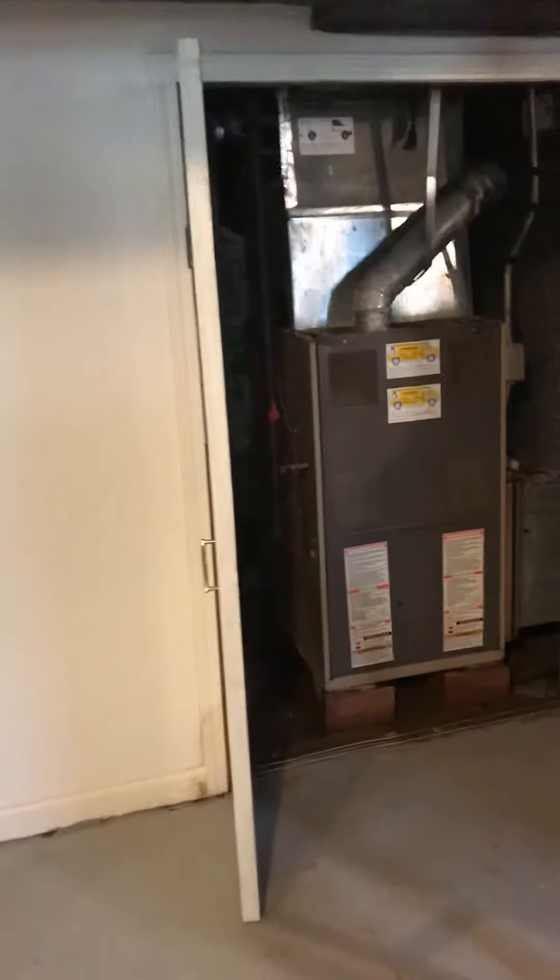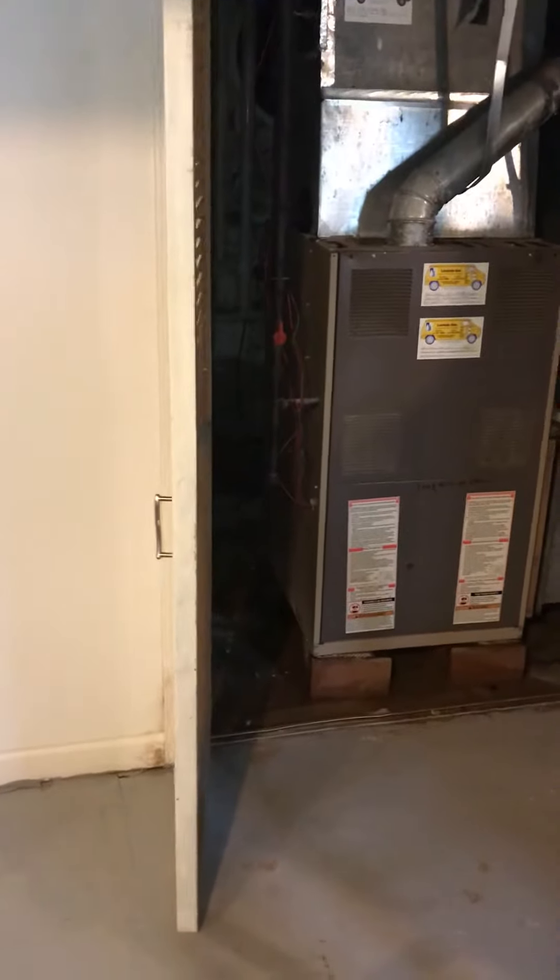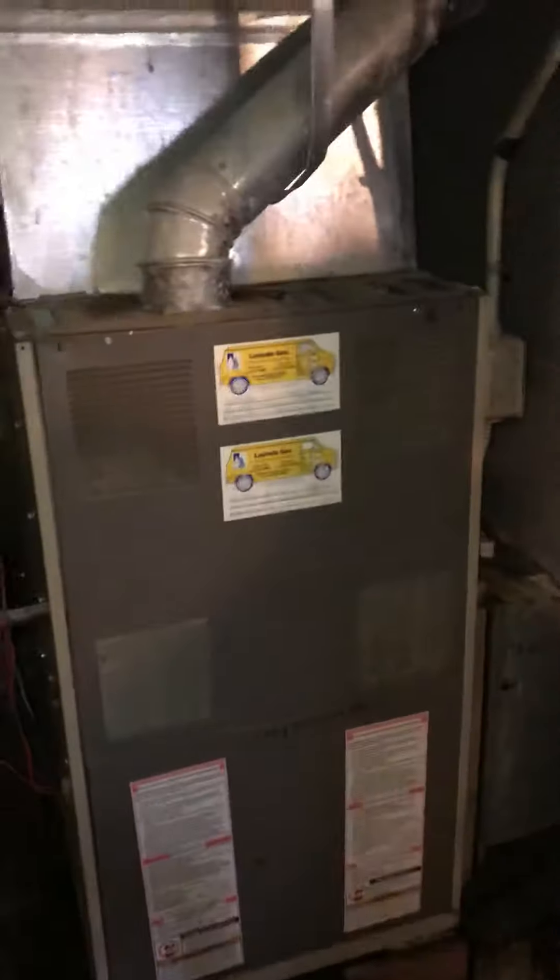Here in the basement at Bo's House we're looking at a furnace and AC replacement. The furnace is actually located in a kind of a little utility closet, similar to an apartment situation.